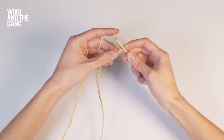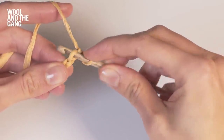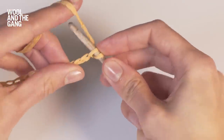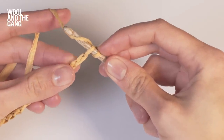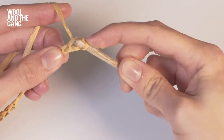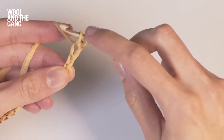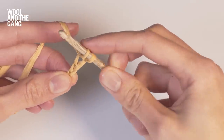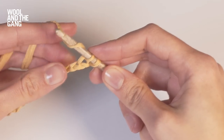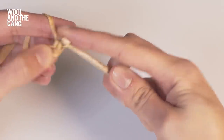Let me show you what that looks like. Take your hook and insert it through that first stitch. Now take your yarn over your hook and slide your hook to draw that first loop through. So now you should be able to count two loops on your hook. To complete your first single crochet stitch, take the yarn around your hook once more and draw it through both of those loops.